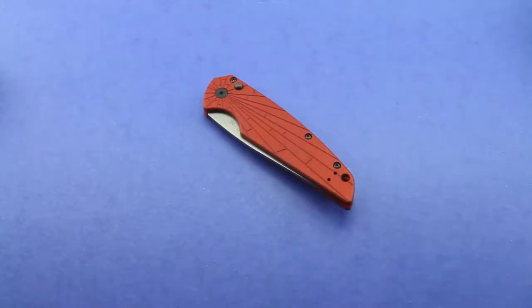Very nice knife. And again, I'm really impressed with how sharp I was able to get that edge. That was really nice.